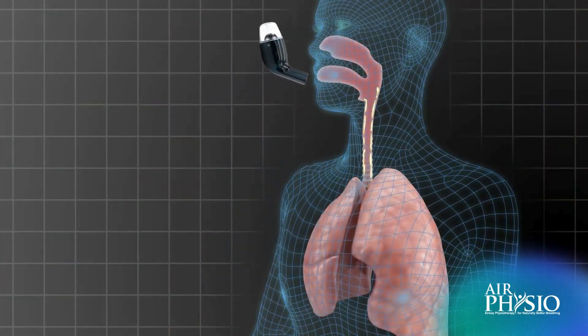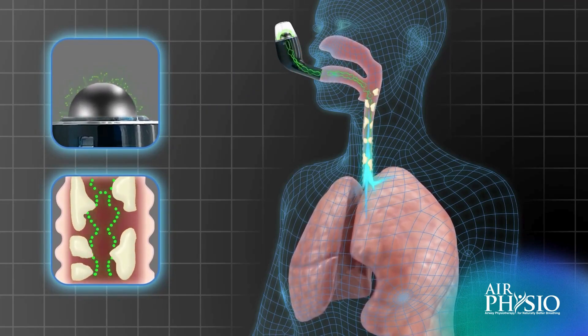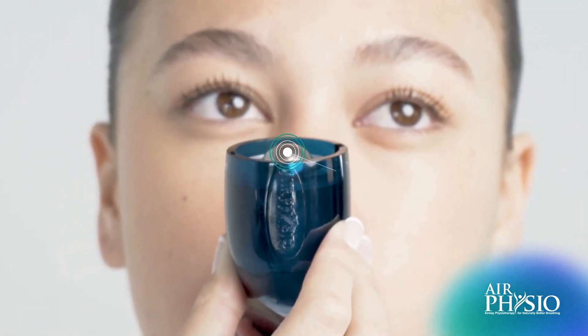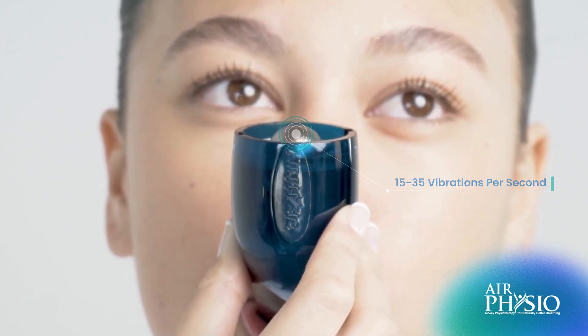which then lifts the stainless steel ball bearing off the cone, breaking the seal and allowing the air to rush out of the device. The Air Physio device creates this process between 15-35 times per second, compared to a cough, which only happens on average every 2 seconds.